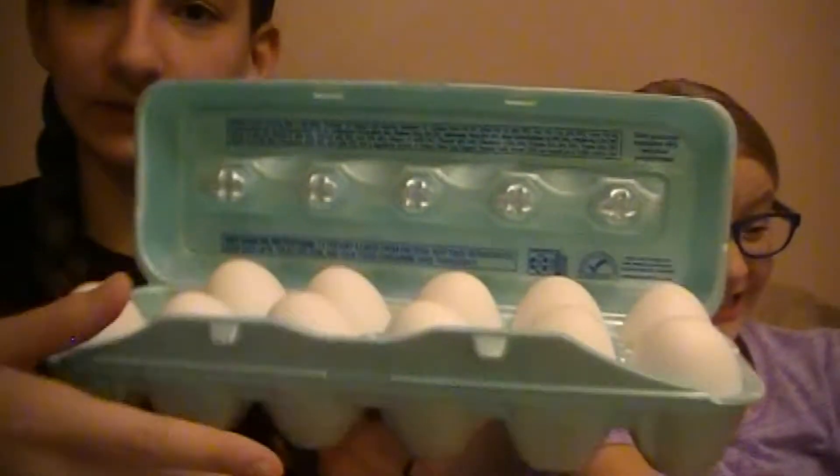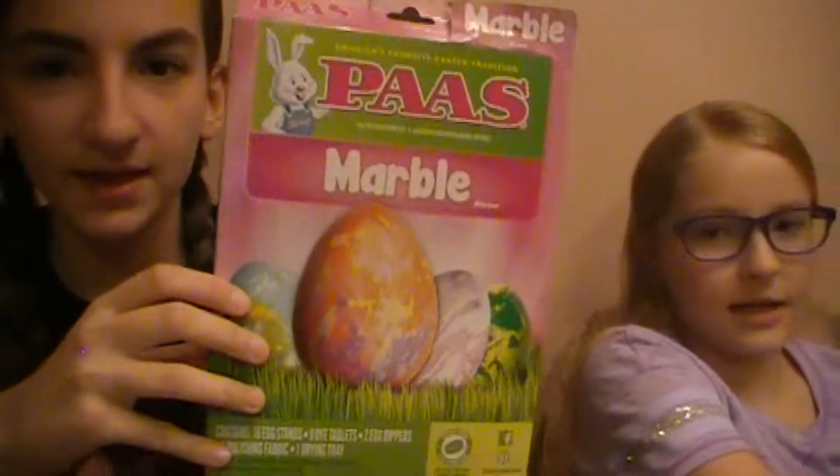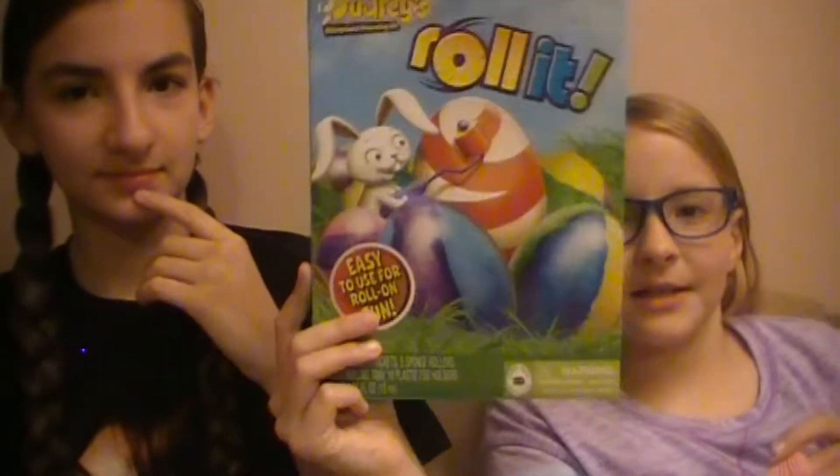Hey guys, so today is our Friday — sorry for the little blue dot in the left corner, I don't know what that is. Friday, April 14th, and we're dyeing eggs for Easter this Sunday. I got my eggs right here and I got this kit, and I got my marble one — I'm gonna roll it into a design.